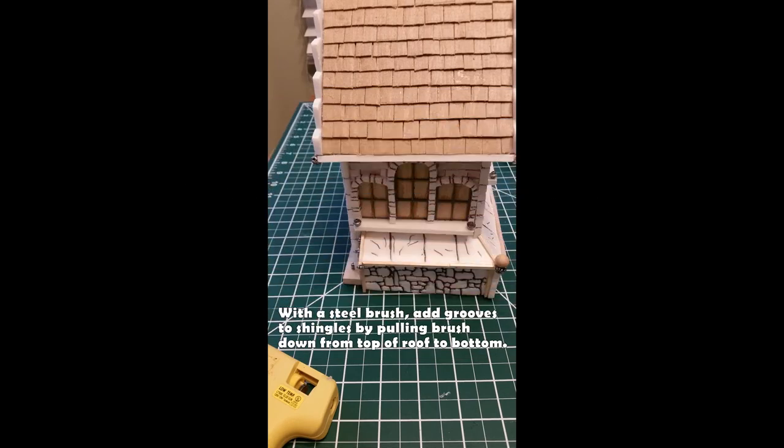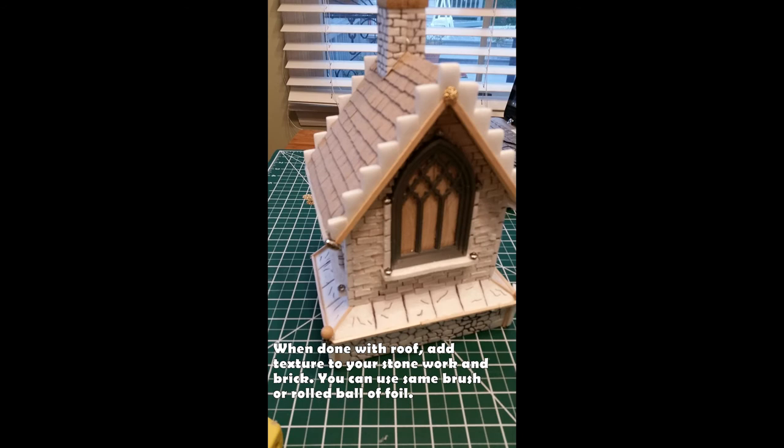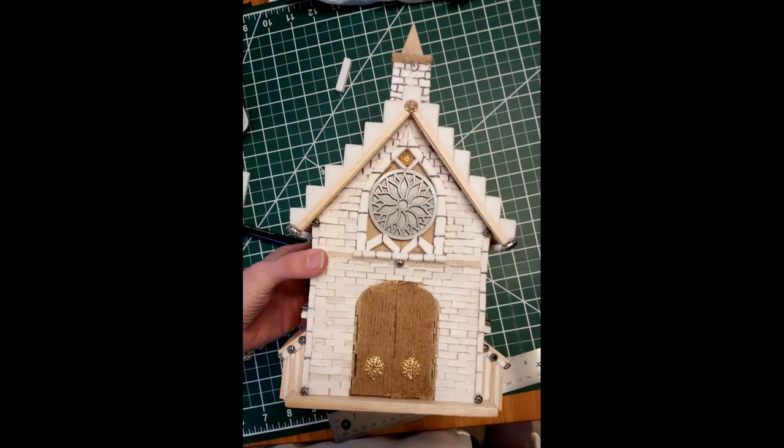Now we're going to texture all of those details. For the roof, take a wire brush or steel brush and pull it from top to bottom along the shingles — it starts creating those grooves. Then take a brush and stipple on the stonework. You can also use a rolled-up ball of foil, or I actually use some old pieces of coral. This is what gives the stone more of that stone-like appearance when it comes time to paint.